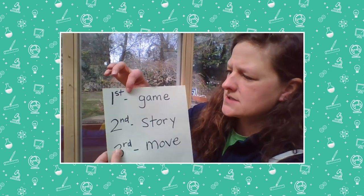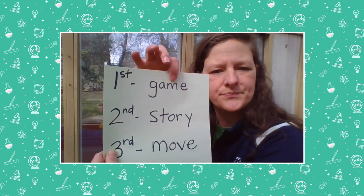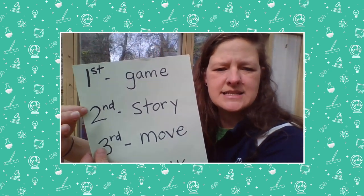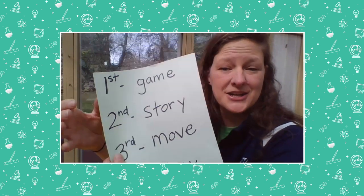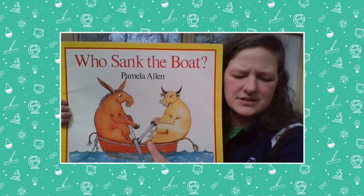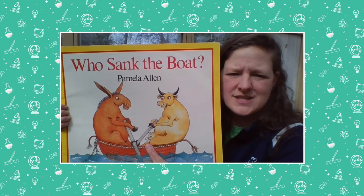So let's check what we're doing next. First we played a game — check. Second, we're going to read a story. Are you ready for a story? This story is called Who Sank the Boat?